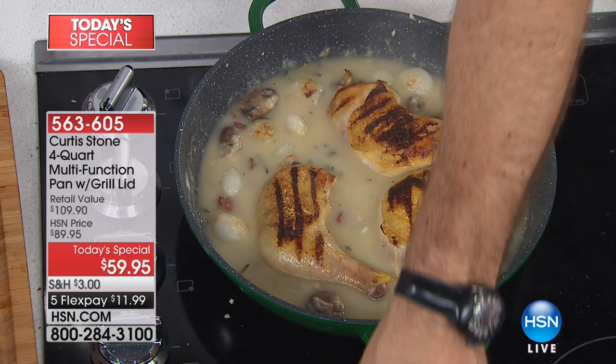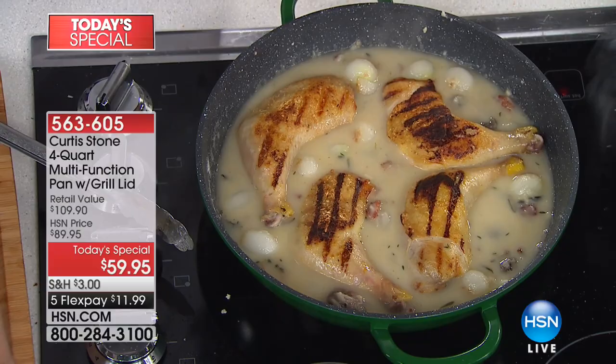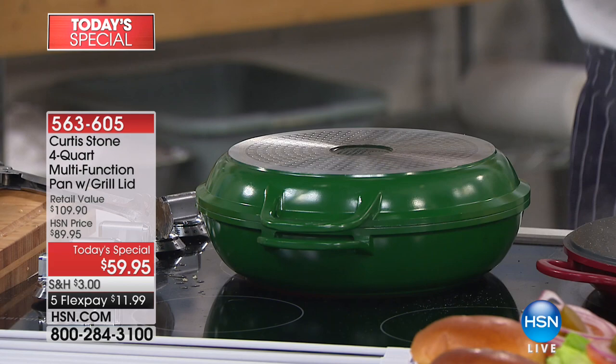I've got my chicken legs going into a little bit of a creamy sauce I just put together. I'm going to pick up the grill pan that I used to caramelize the chicken legs, cover it up, and then stick the entire thing in the oven. But before we do that, let's have a look at our burgers — beautiful melted cheese.